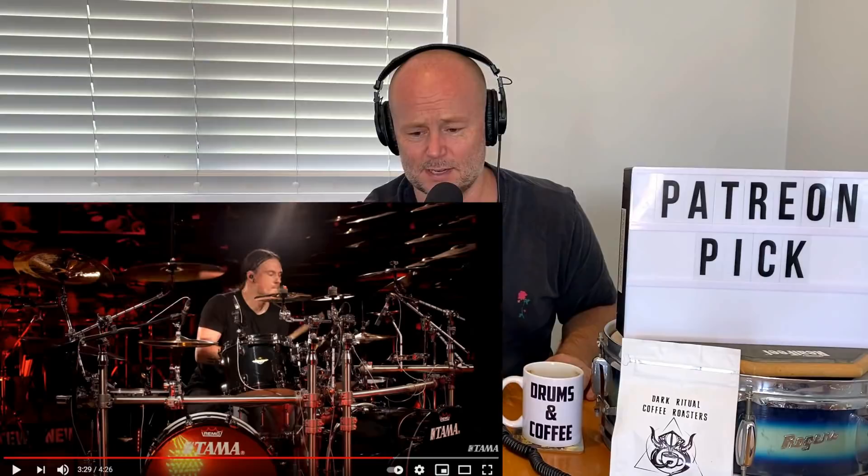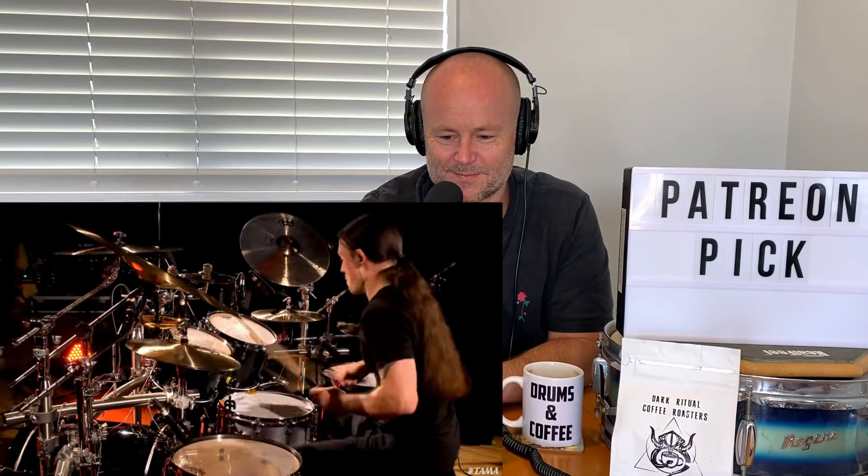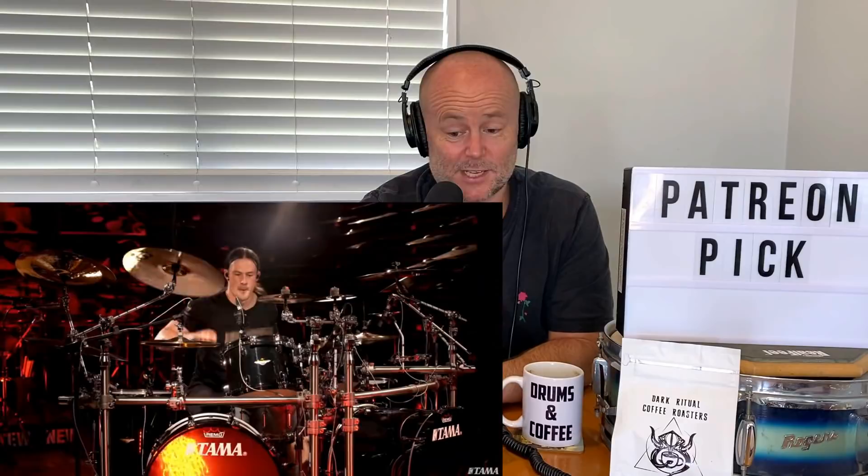This is absolutely fantastic, guys. I've got to back this up to the start of this rim click part — I did not expect that. The dynamic range of the kit and the cymbals too. This is Gavin Harrison world. That's such a cool beat, rolling over the clips here like that.